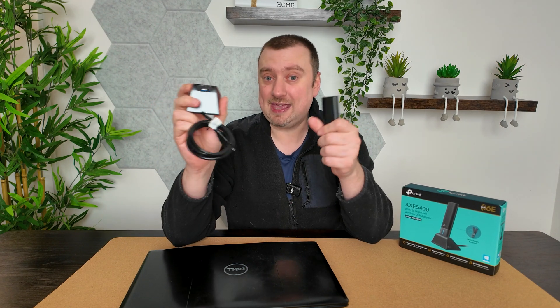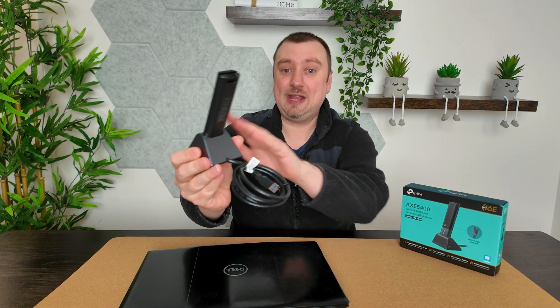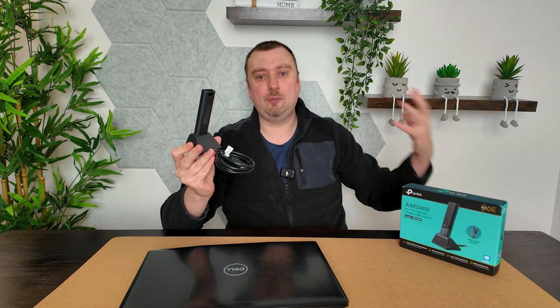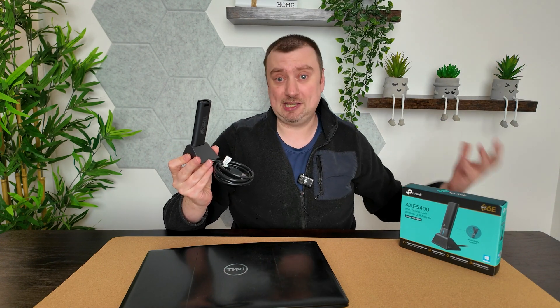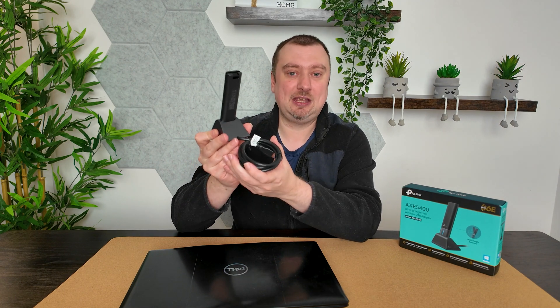The extension lead has a dock so you can easily slot the adapter straight into it. You don't need to use this dock or cable, but if you want to position the adapter slightly away from your computer for a stronger signal, it's great to see that TP-Link have included this.